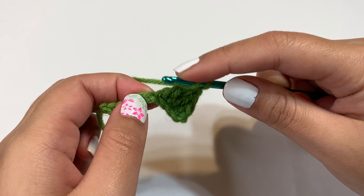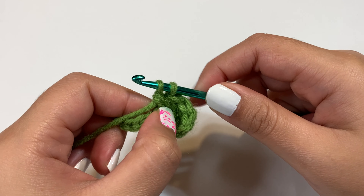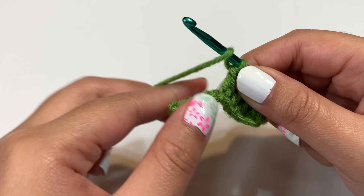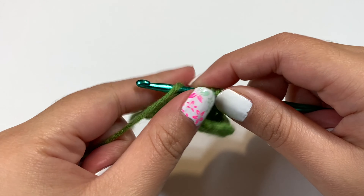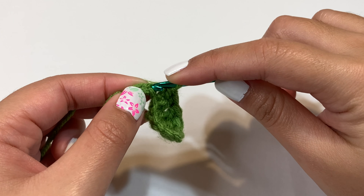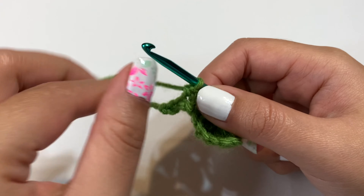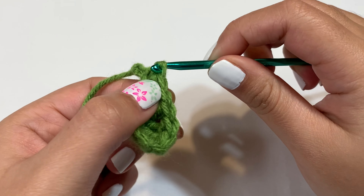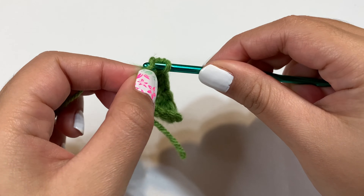Double crochet: yarn over, go through the next chain, pull through — three loops — yarn over pull through first two, yarn over pull through last two. Into the next chain, do a half double crochet: yarn over, go in, pull through — three loops — yarn over pull through all three. Into the next chain, do a single crochet: insert hook, grab yarn, pull through, two loops, yarn over pull through both. To end, do a slip stitch into the last two chains: go through the stitch, grab yarn and pull straight through both loops. Repeat for the final chain.